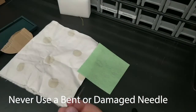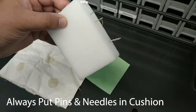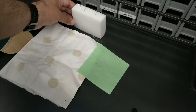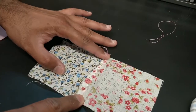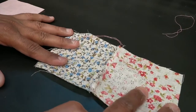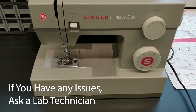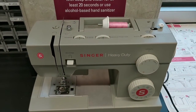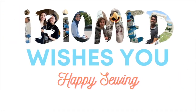Never use a bent or damaged needle. Always put pins and needles in a pin cushion after use and never leave them on a table. If you follow all these rules, you can expect a safe and enjoyable sewing experience. If any issues do arise, please let a staff member know. Now that you know the basics about using a sewing machine, iBiomed wishes you happy sewing!